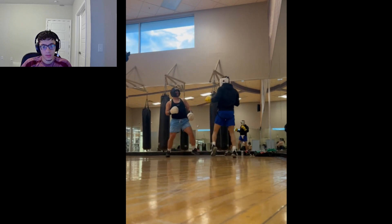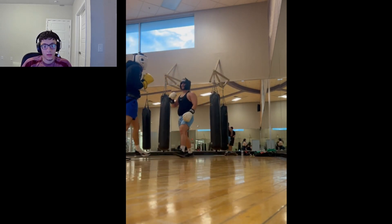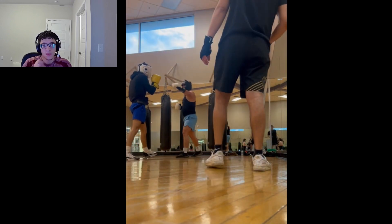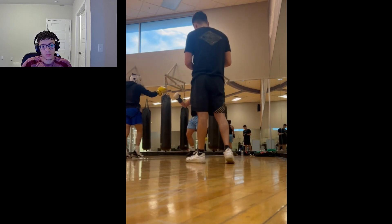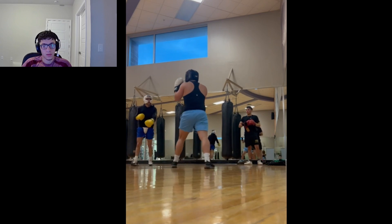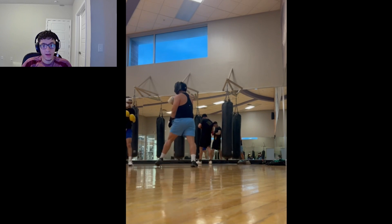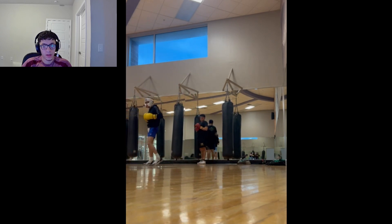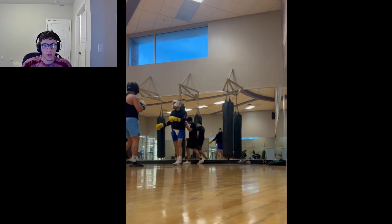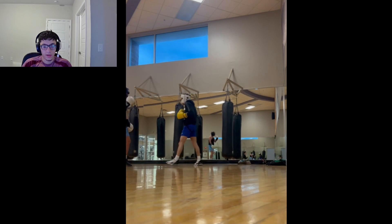I did a good job blocking with my glove. He was a big guy, so I had to respect his power. Even though he's not skilled, if he hits me with something wild it's gonna hurt me.